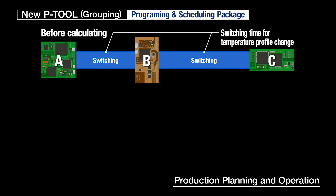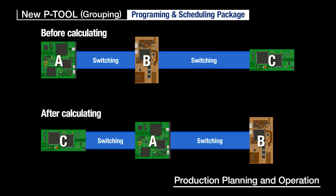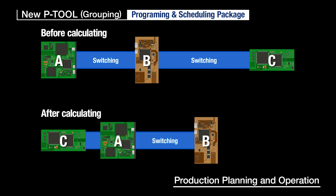In addition, taking into consideration the switching time for temperature profile change in the reflow process, the most efficient order can be calculated. This software minimizes setup and changeover time along with standby time to boost productivity and task efficiency. It also supports dual-lane production.